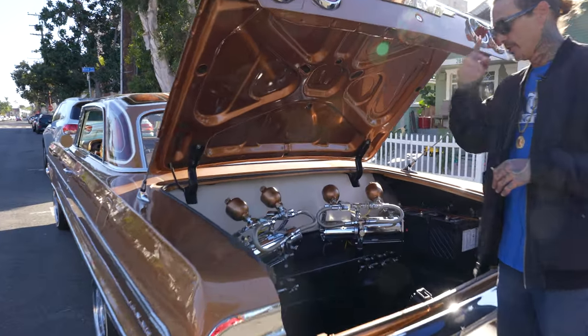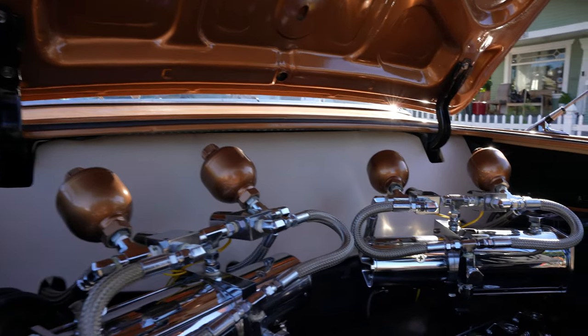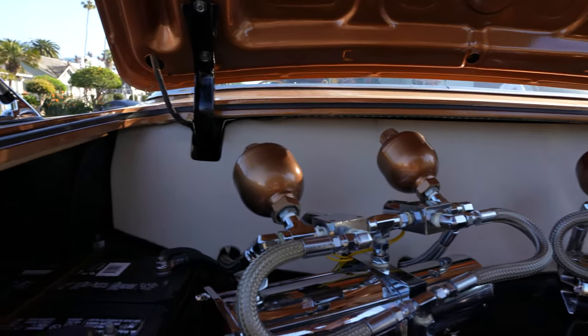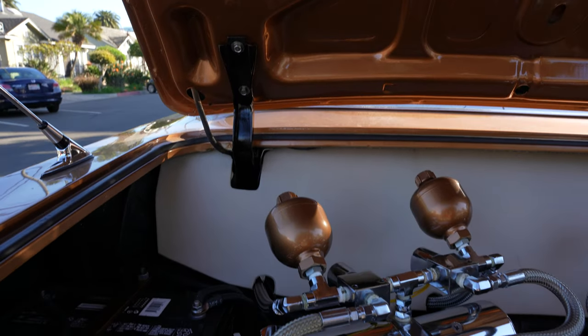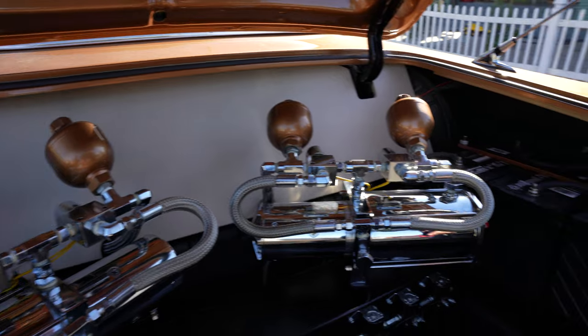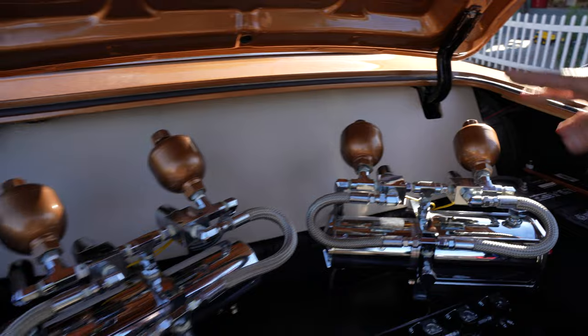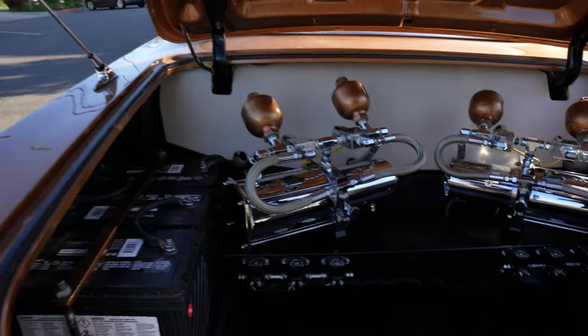It's a two-pump setup. It's just a basic lay and play — the car is not made to lift or anything like that, it just goes up and down. It has the accumulators for the smooth ride, six-battery setup, two pumps. The accumulators are painted to match. I've also added amber lights on the antennas and in the trunk so at night it all glows through in the cabin also.